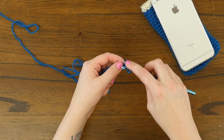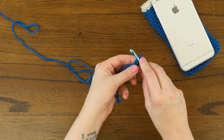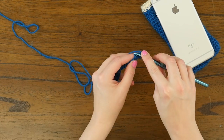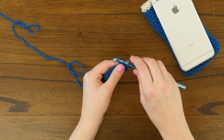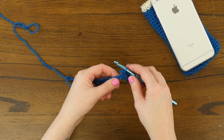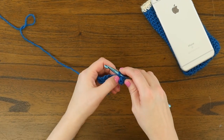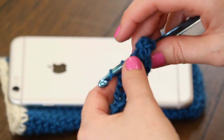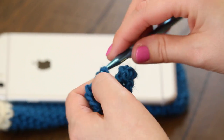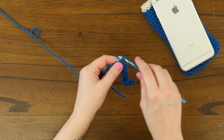Starting in the second chain from the hook, we're going to single crochet 10 times, but only in the left half of the chain. So instead of working through both loops like we would, we're just going to work in that farther one. So there's one, finding that far loop again, two, three, four, five, six, seven, eight, nine, and ten.